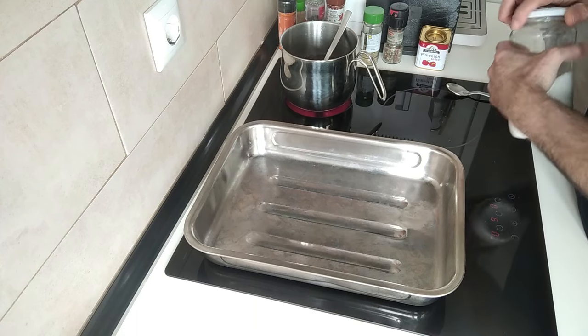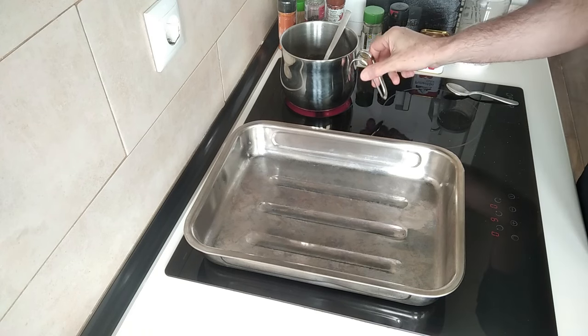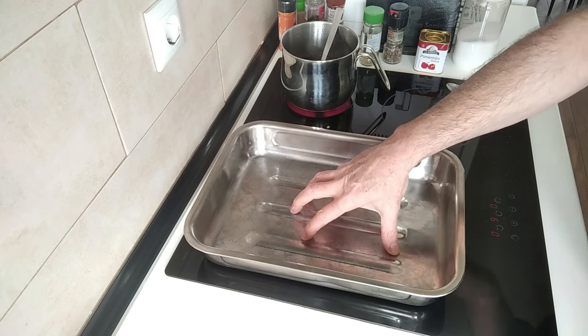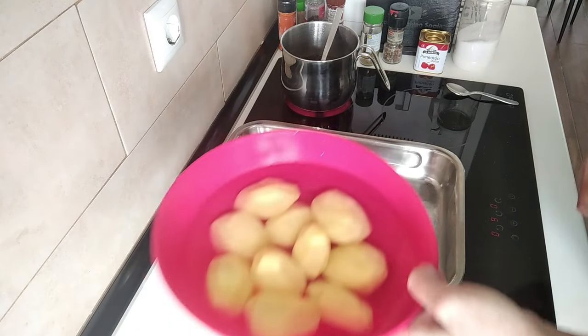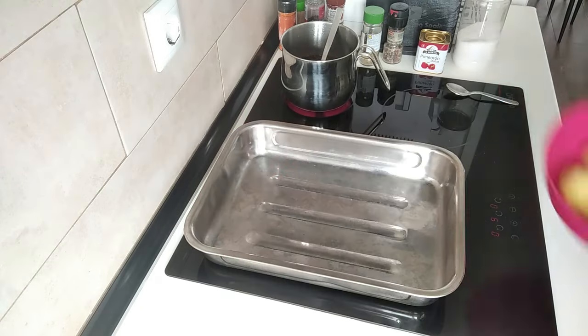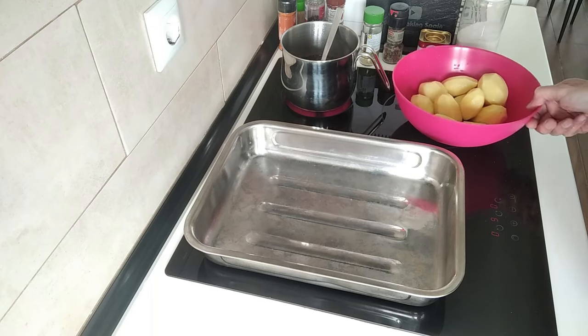And I'm going to bring that to the boil. While I wait for that to start boiling, I've got my oven tray here. I've got my potatoes ready here, peeled. So I'm just going to get the water out. Right, the water's out.